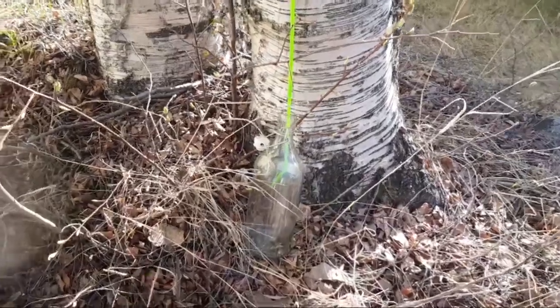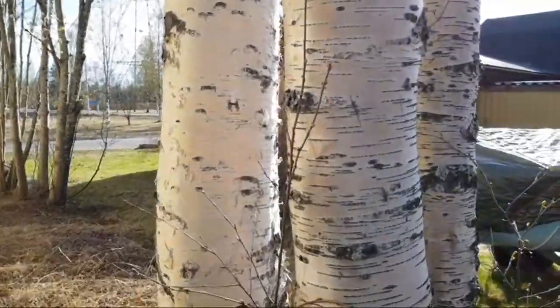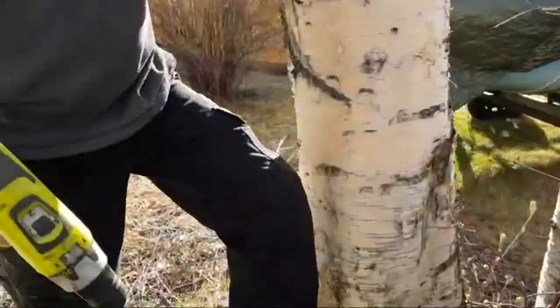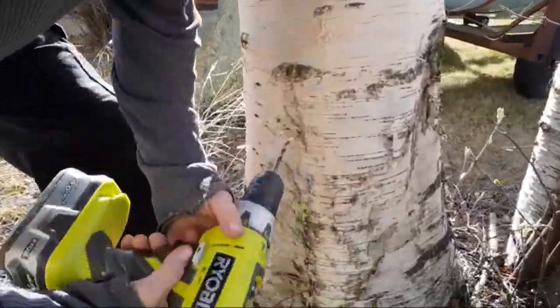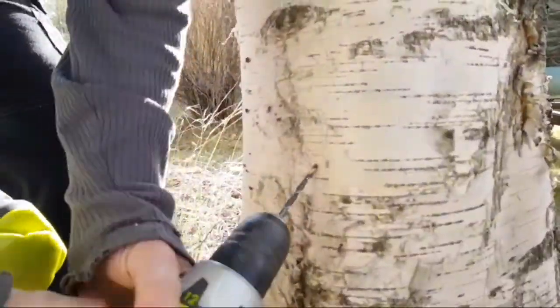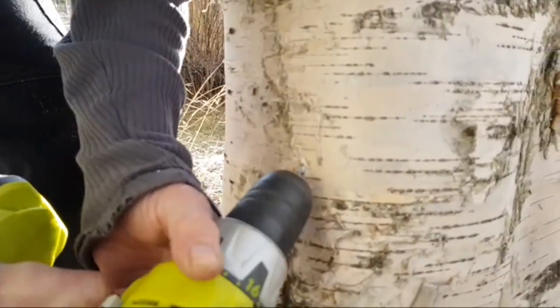We are tapping here. This is what we call the birch tree — in Swedish it's called björk. LG is going to drill a hole. He has to drill it upward at 45 degrees so that the water will come out.